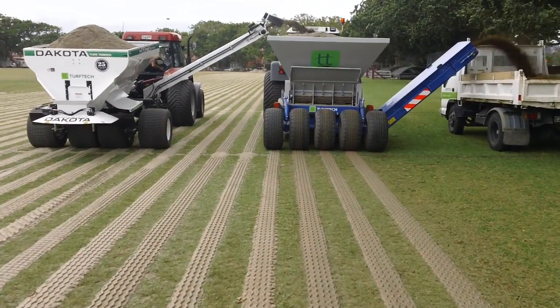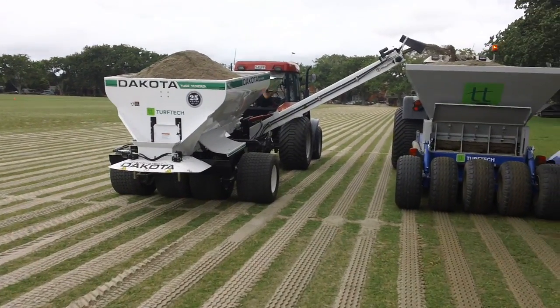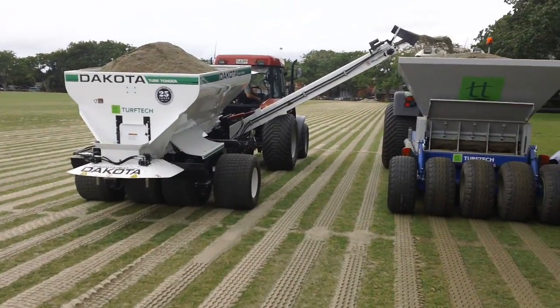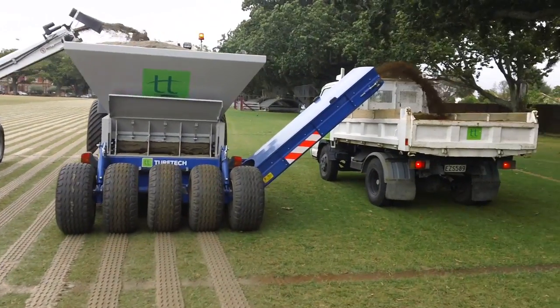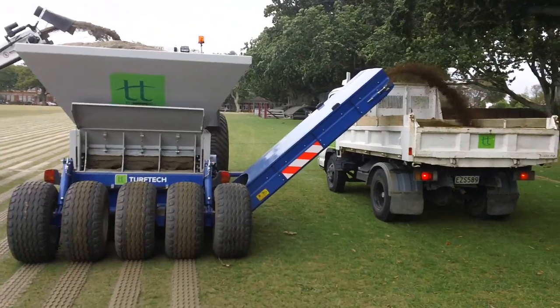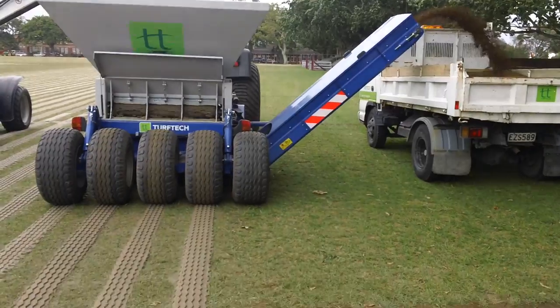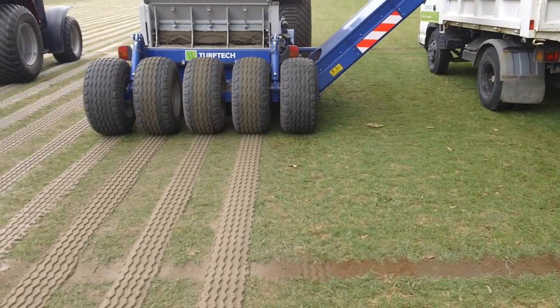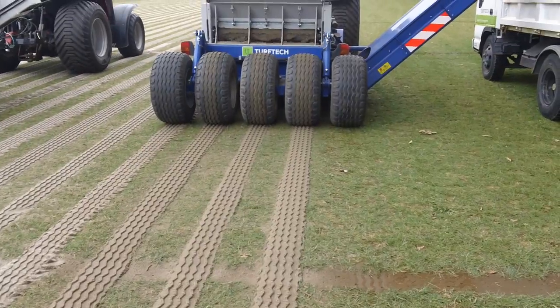He's putting in the secondary drainage system. There's a hopper there so the machinery can keep working without having to stop. This machine is basically drenching, putting out foil onto the truck beside it, and at the same time installing the drains — putting in four drains at a time.